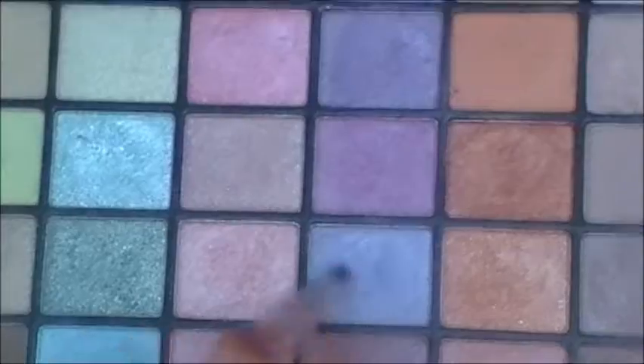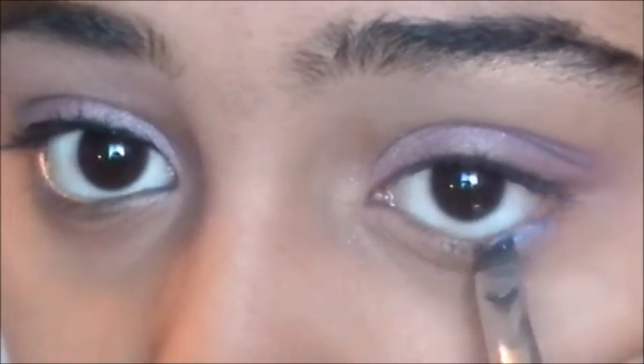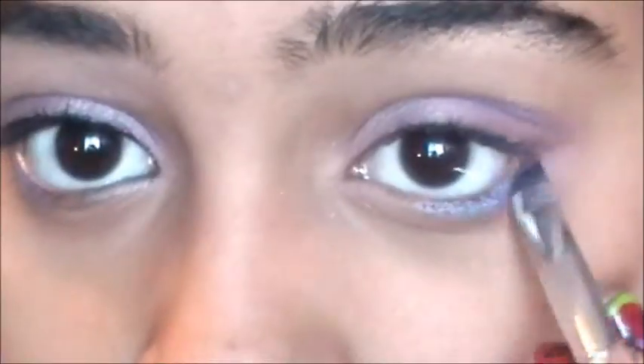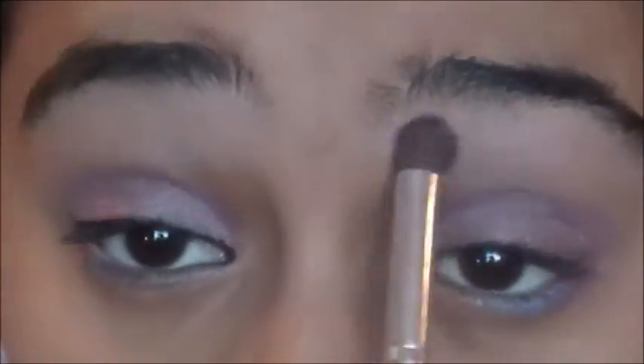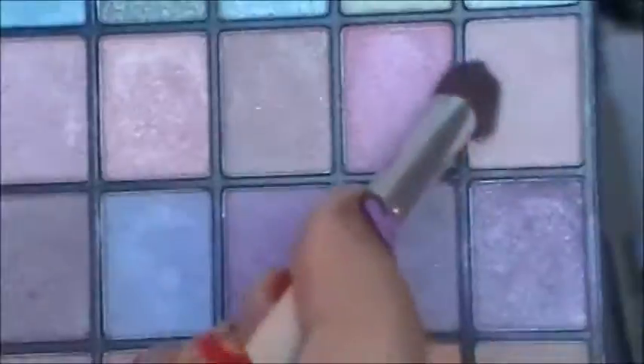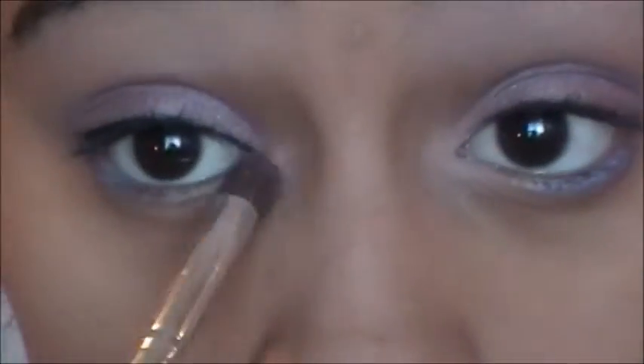Now I'm going to take the shimmery eyeshadow again and put this over the inner half of my eye. Then I'm going to take the lavender color and align my lower lash line with it, making it thicker around the outer part. I'm going to take a slight shimmery purple color and put this as my highlight on my brow bone.